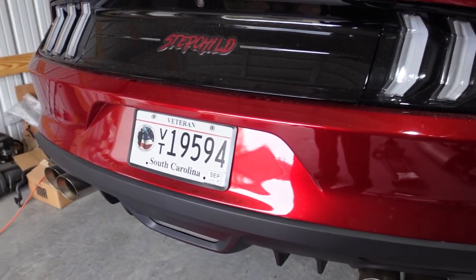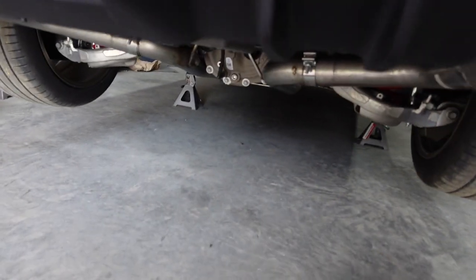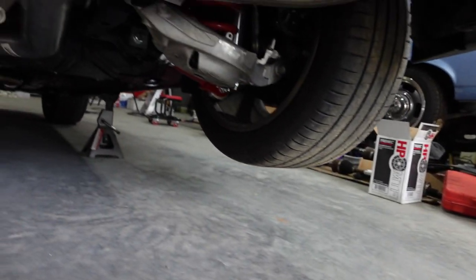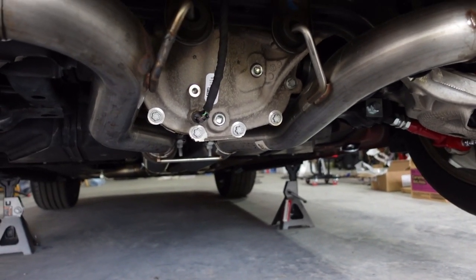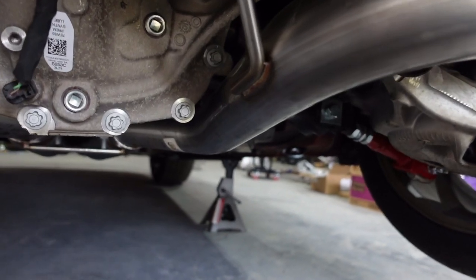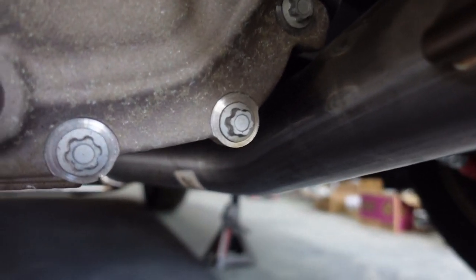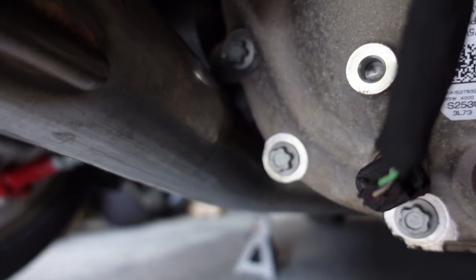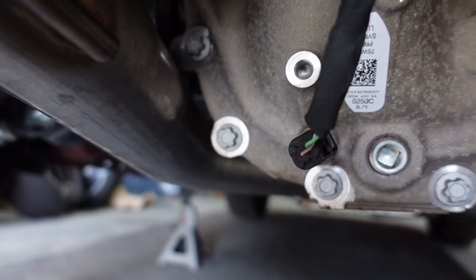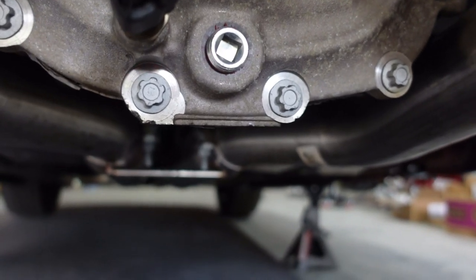Alright, so here we go underneath the car — sorry about the fan noise, but it is hot out here, and hopefully my video won't be too shaky. Here's a shot of the differential. As you can see, on the passenger side it's extremely close to the exhaust — actually not touching — but on the driver's side, I believe it is sitting on the exhaust right there. That isn't too terrible of a deal I guess; the exhaust kind of helped to catch it.